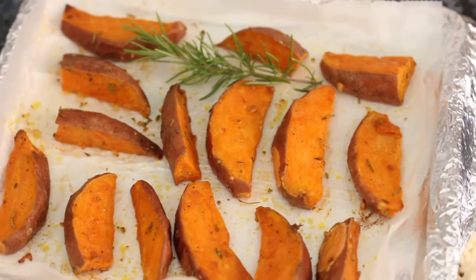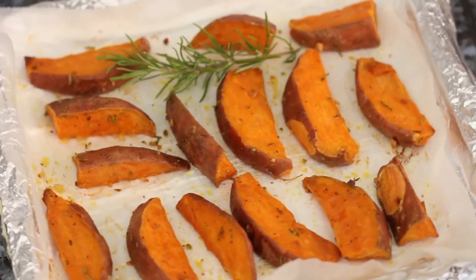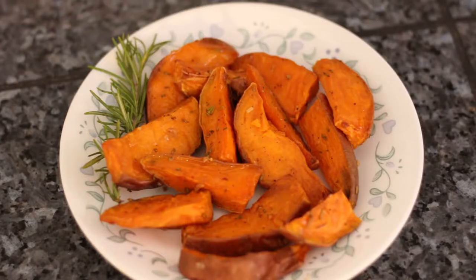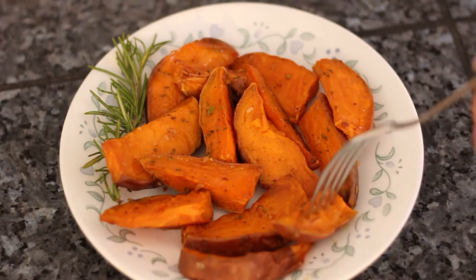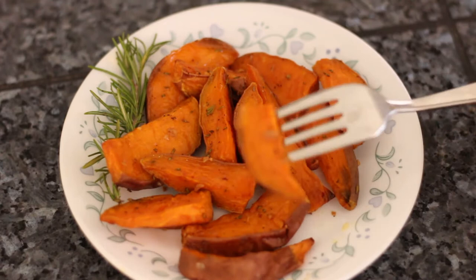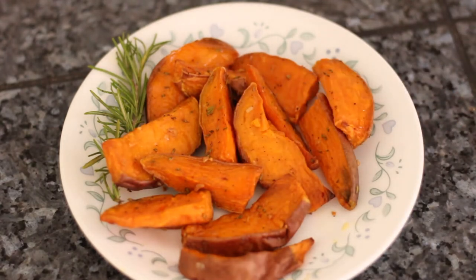And there you go — delicious aromatic garlic rosemary sweet potato wedges. These are best served fresh from the oven when they'll be the most crispy, but they'll still be good if you prep them in advance. These smell amazing coming out of the oven — it just fills your kitchen with that aromatic garlic herb combination. Perfect around Thanksgiving.